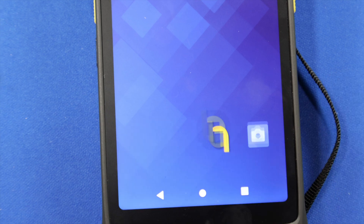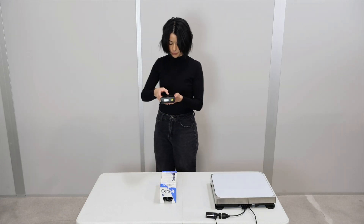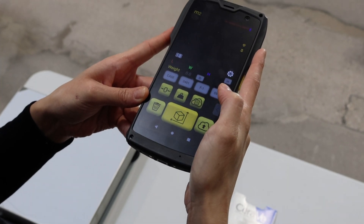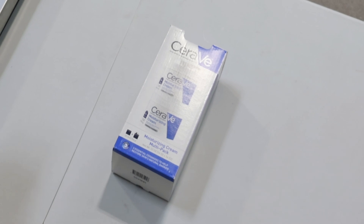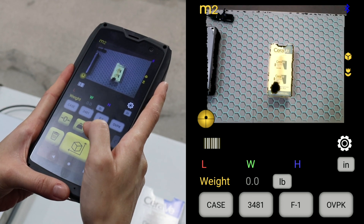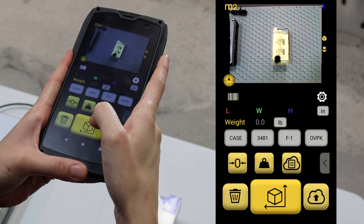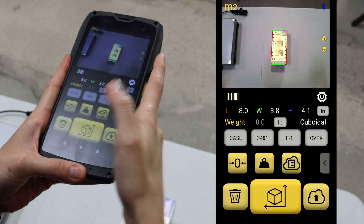Click the M2 app. Place your item on a flat surface — this can be the ground or a table. Turn on the scanner, which is the large yellow button at the bottom of the screen. Make sure the item is not touching another item and has some flat surface all around it. The green honeycomb indicates the M2 sees a good flat base surface. Hold and center the M2 at least 15 inches above the item.